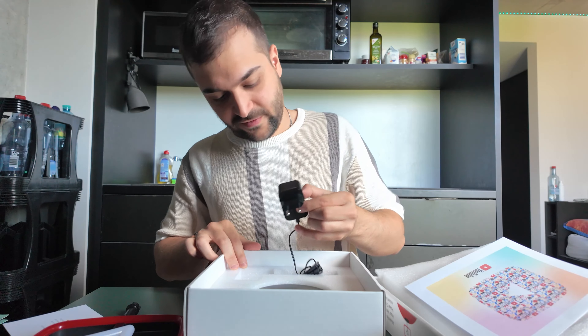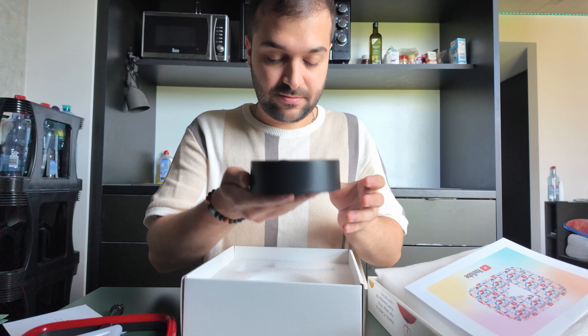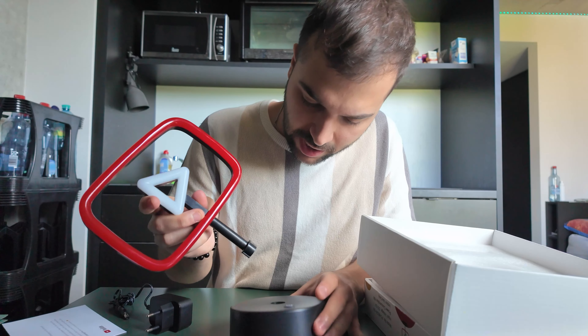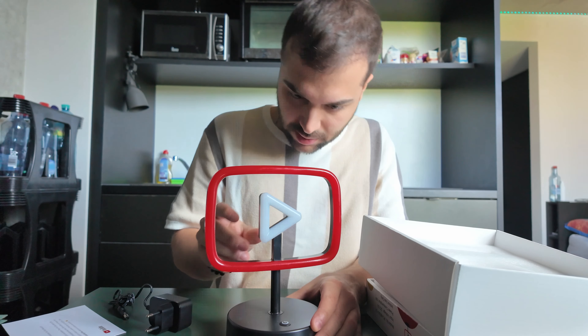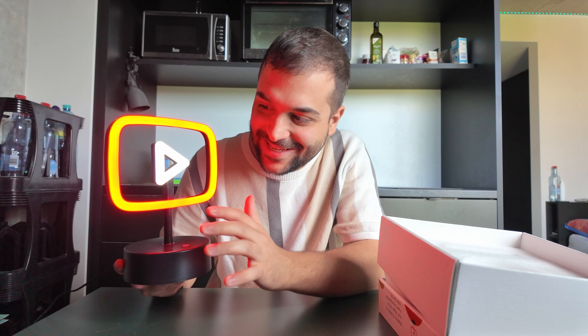We've got another letter and the adapter base. Wow, it's really heavy. Okay, we have to connect it quickly. Guys, ready? I'm about to click — oh, I ruined it. It's touch-activated! Wow, this is so awesome!